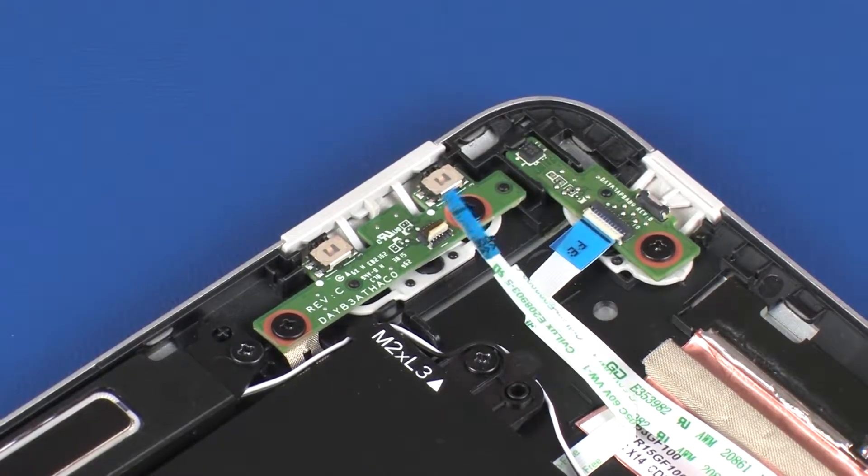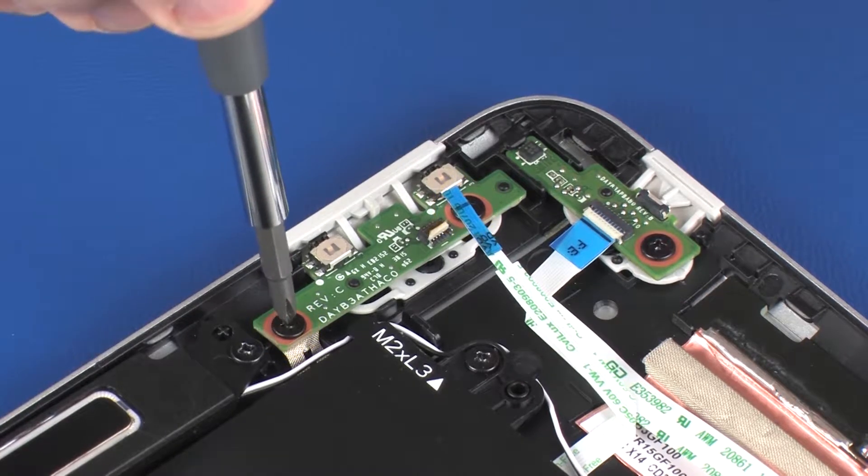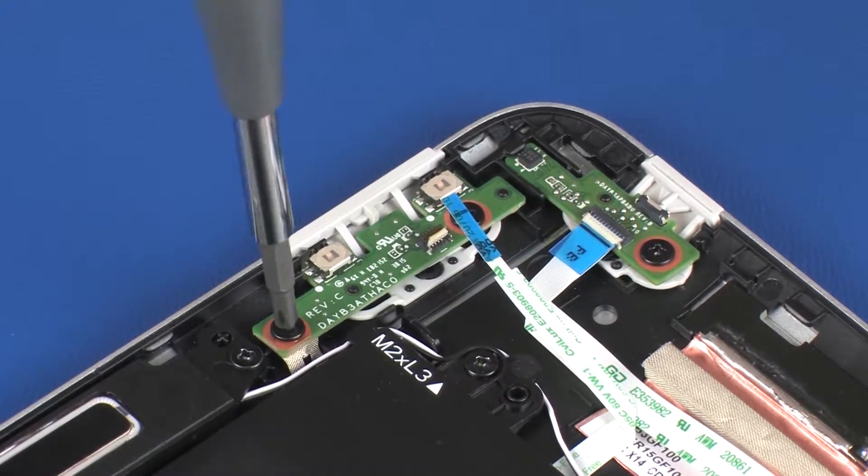CAUTION! Use care to prevent damaging the ZIF connector and ribbon cable. Remove the two 3 mm P1 Phillips-head screws that secure the volume button board to the display enclosure.